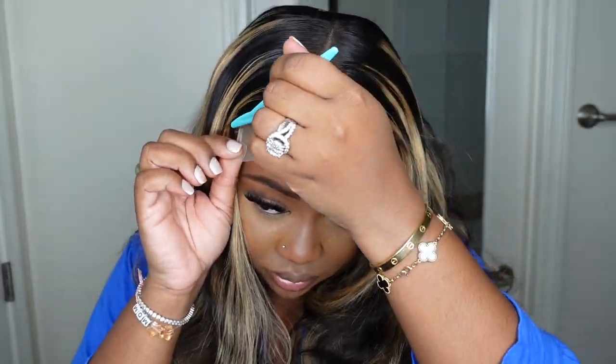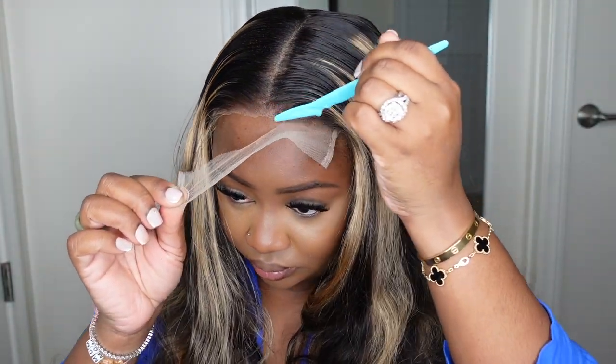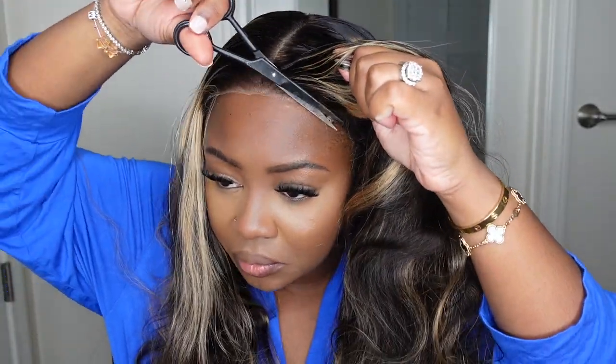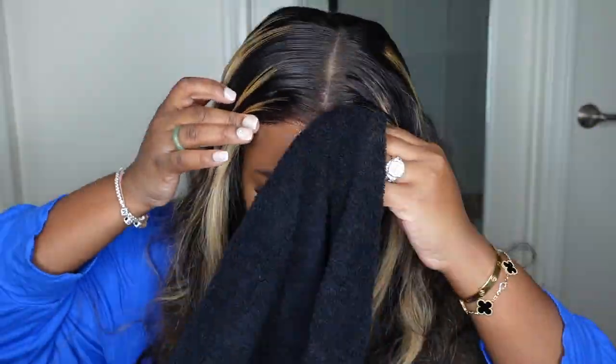Now let's go ahead and cut off the excess lace. But first, let's tint the lace — I wasn't quite sure what I wanted to do first, so I decided to cut the excess lace first. I used an eyebrow razor for this, which gives a jagged cut as opposed to a blunt straight-across cut. That adds a little camouflage so that when the lace is pressed against your skin, it doesn't look like obvious lace when you're talking to someone.